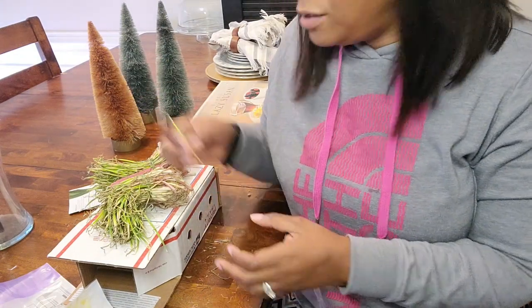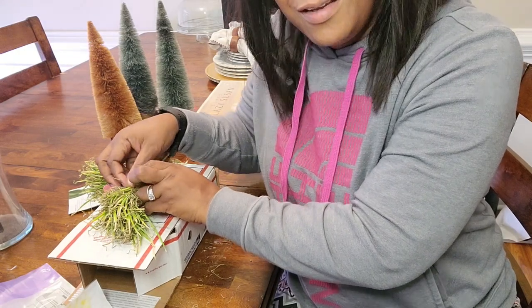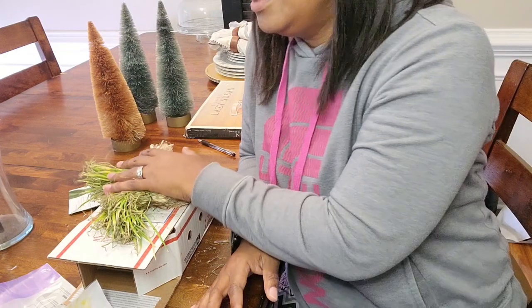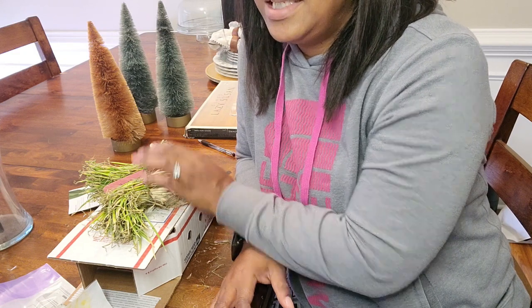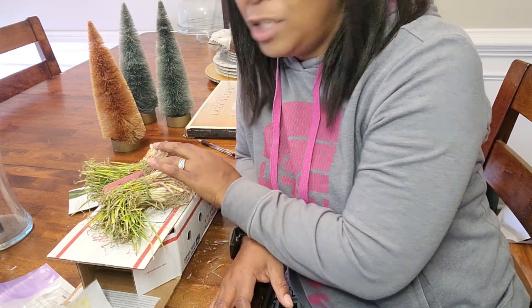Now if you guys have been here for a while, you know my debacle with my onions when I started. They were growing, and then somewhere along the line it got twisted. So I purchased these from Dixondale. They said it's a minimum of four dozen in each of these bundles, and it's $16 each.